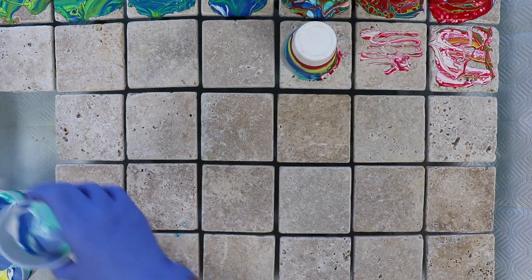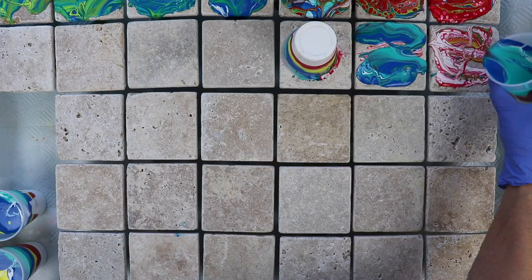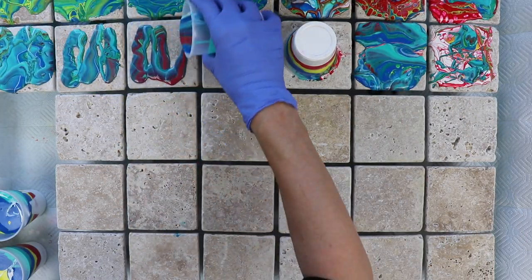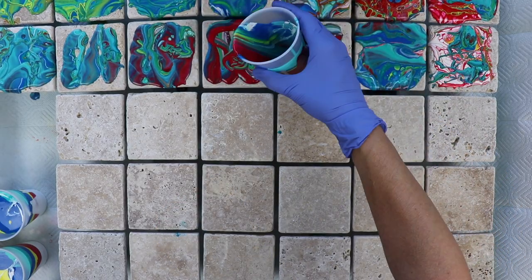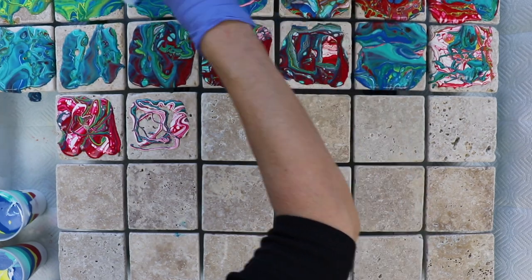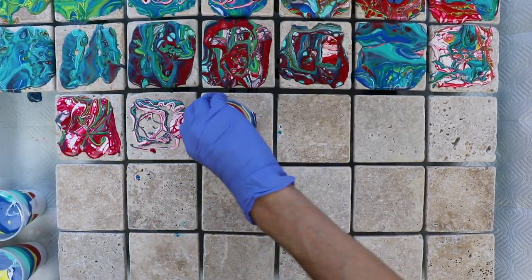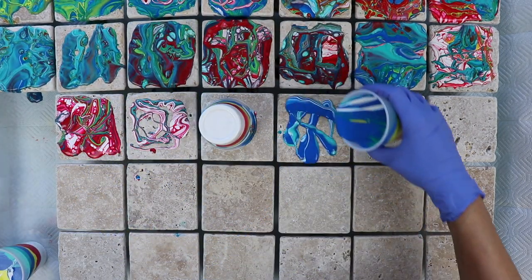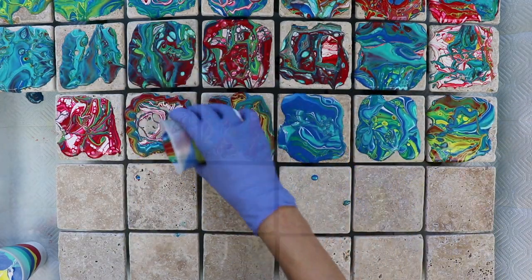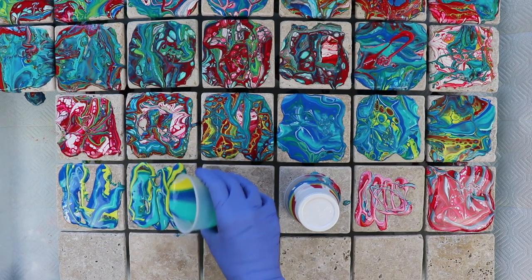Let that cup sit there and drain on that tile. I'm loving the colors that I'm getting in here.